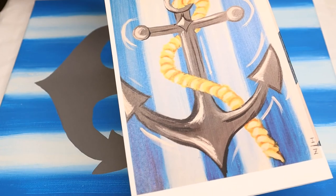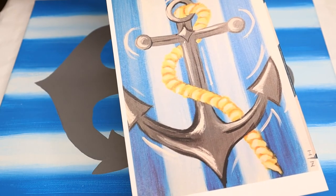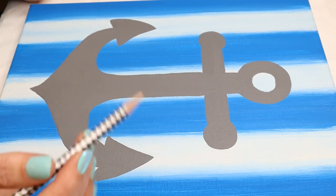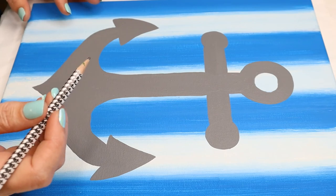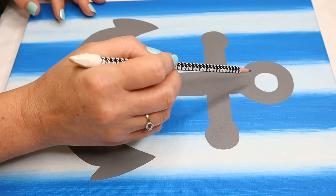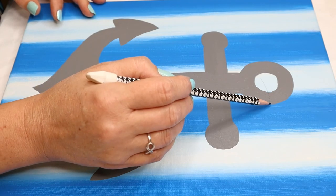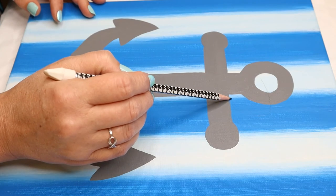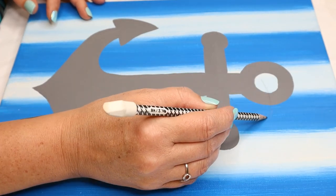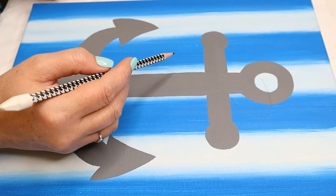I'm going to use a pencil to trace out the rope line first, and then I can go back with paint. The rope comes through the hole in the anchor, comes down, and goes behind. When I put the paint down, I'll make it more rope-like and not have pointy edges. It comes behind the anchor so you won't really see it there, and then it comes out on this side.